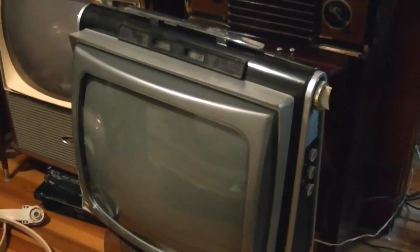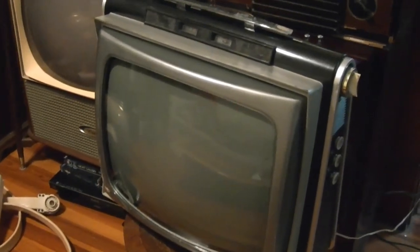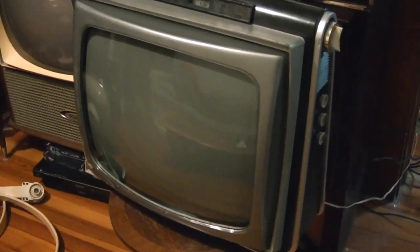Hey guys, remember this set? It's the Philco Town & Country Portable from the early 60s. I did a few videos on this when I originally restored it, and more recently I picked up a second one that was cosmetically in better condition.